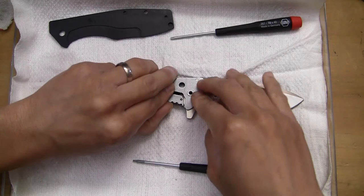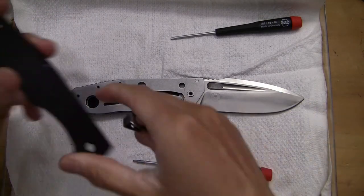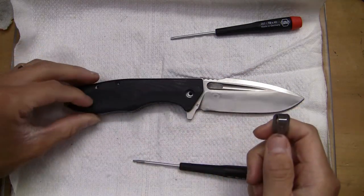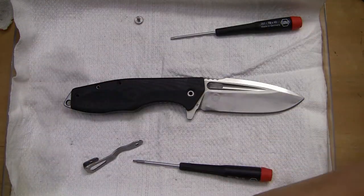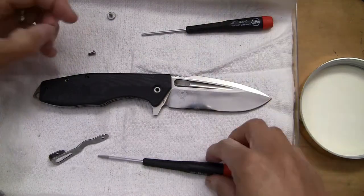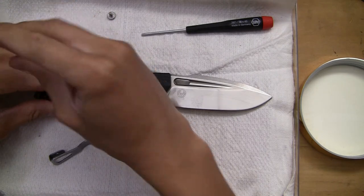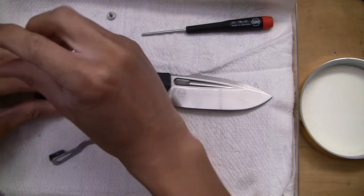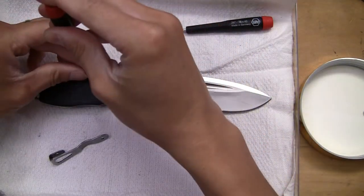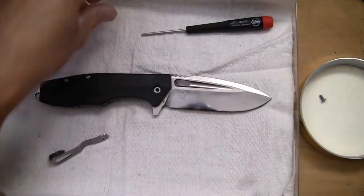There we go — relieve the tension just a tiny bit. I can only imagine how hard it's going to be to get this clip back on because it is tensioned. Let's get this side of the scales on first, grab our screws. All right, so far so good.